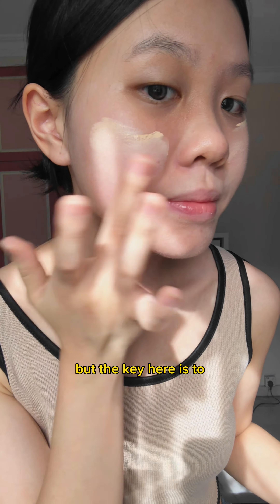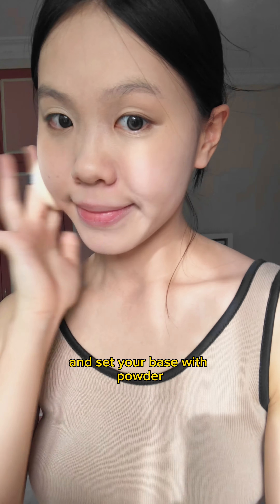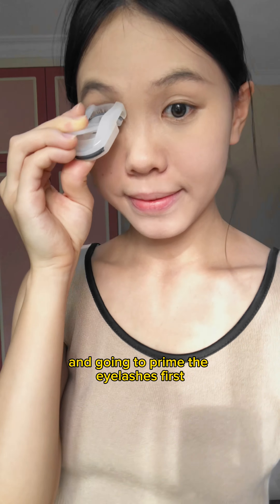You can use any foundation you like, but the key here is to use a thin layer for a natural finish. Of course, conceal your spots and set your base with powder. Just do a very natural brow.